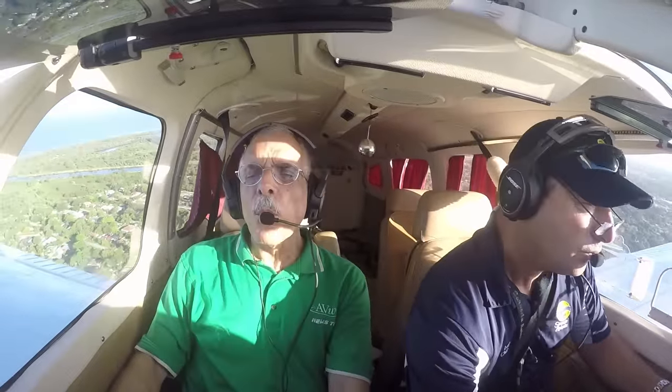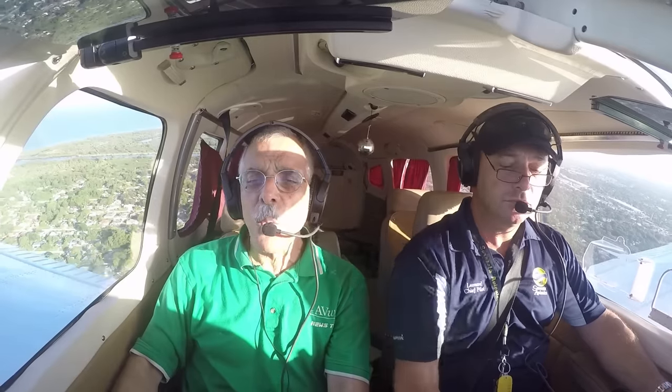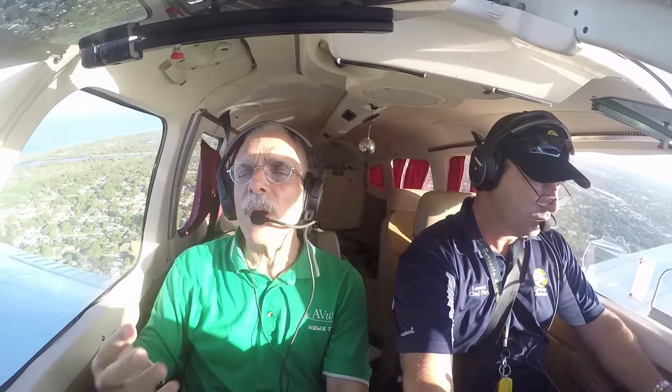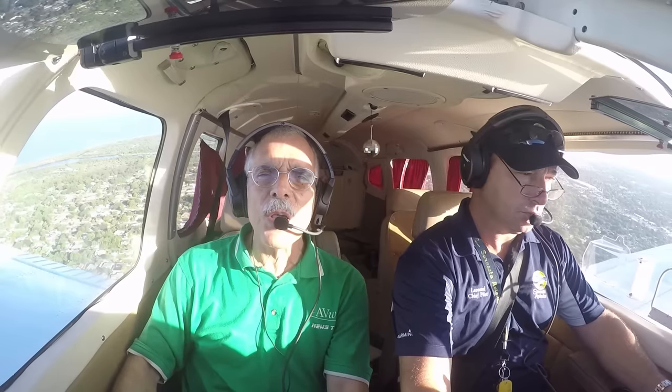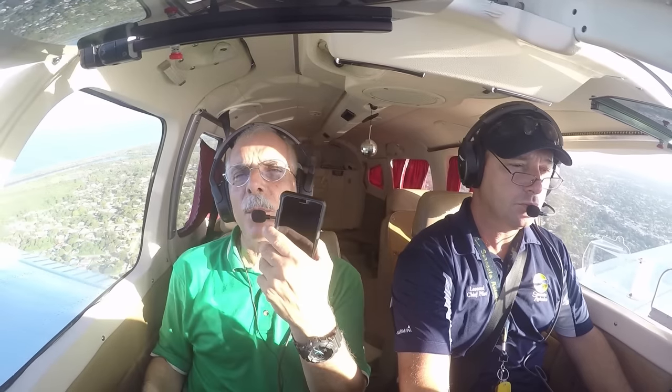Hey everyone, it's Paul Bertorelli reporting for AvWeb ahead of AirVenture 2016. We've reported on the Bose A20 headset before, but we've never really covered the details of how the Bluetooth works. So in this brief video, we'll take a look at how the Bluetooth interfaces with devices like a smartphone — my iPhone 6 — for making phone calls on the ground and for listening to music in flight.